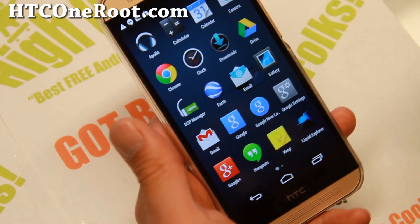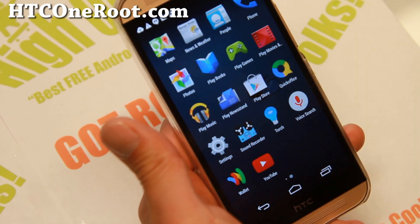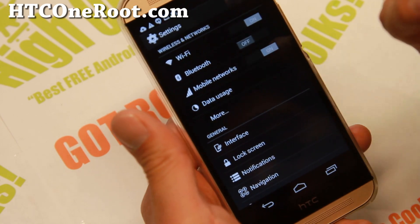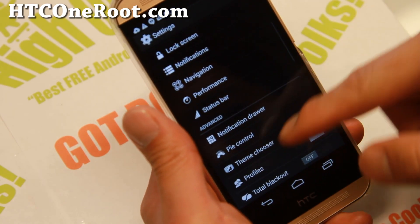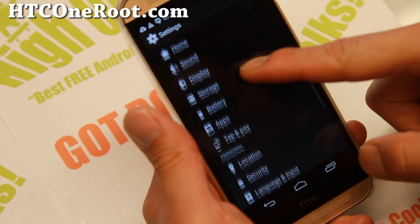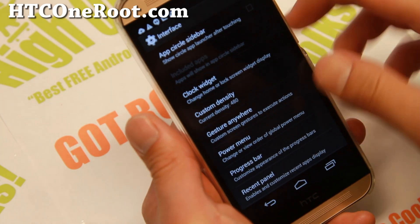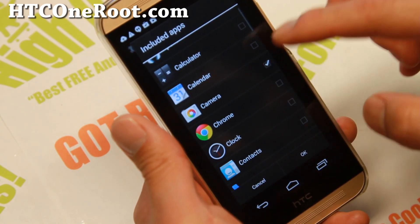One thing I prefer AOSP ROMs over Google Play Edition ROMs is the fact that there's customization. For those of you new to these type of ROMs, if you go into settings, you'll find all the customization you can do. Let's go over the interface. App circle sidebar — this is pretty neat. It's sort of like Pie Control.